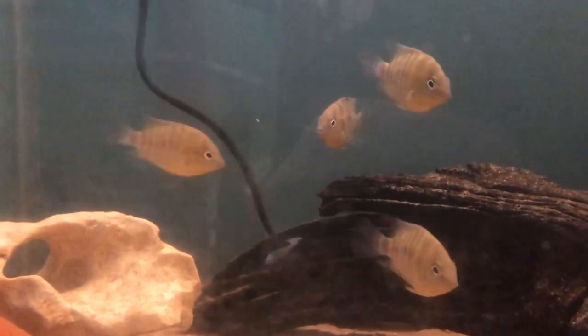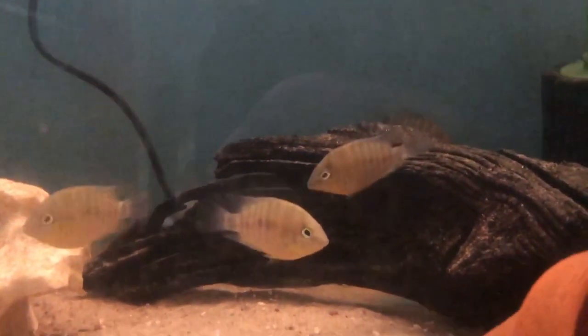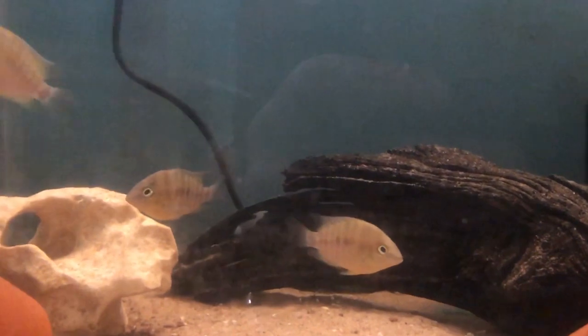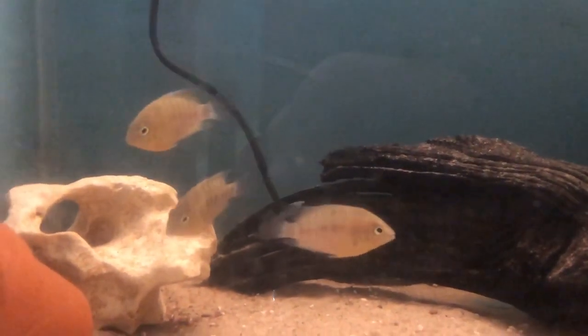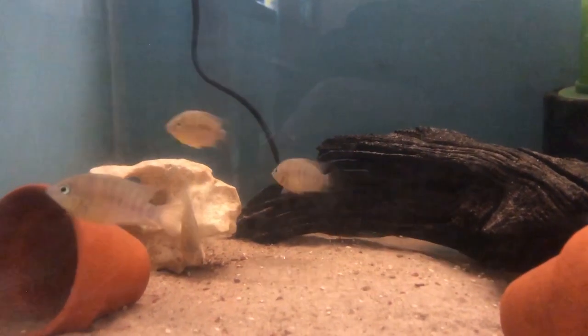The ones that I have got — I have two pairs which are only juveniles at the moment so they are not showing much colour. I have had them in the fish room for a couple of weeks now, so they are in a tank just by themselves while they grow on a little bit.